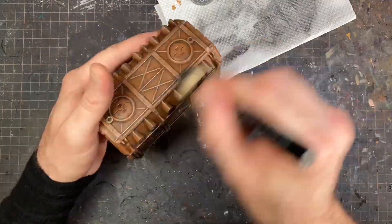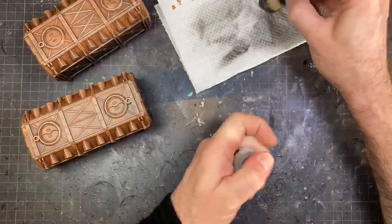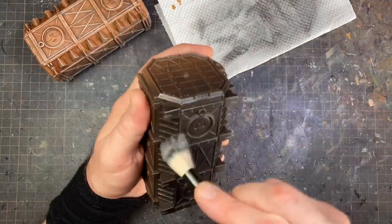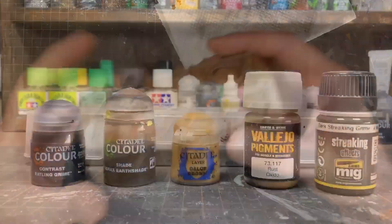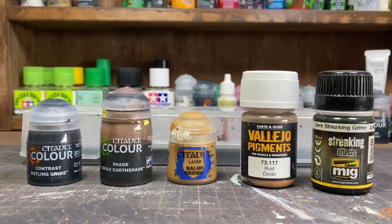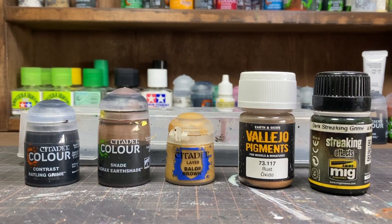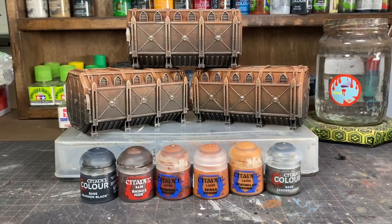The next part is showing some different products you can also apply if you want. These are just the products I have, but there are a load of products you can go out and buy, experiment and play with — they all look really cool. The streaking grime effect, adding washes, or even some brown-yellow to the top looks really cool. That's basically it — I hope you enjoyed it, I hope you get something out of it, thanks for watching, enjoy your hobby, good luck.